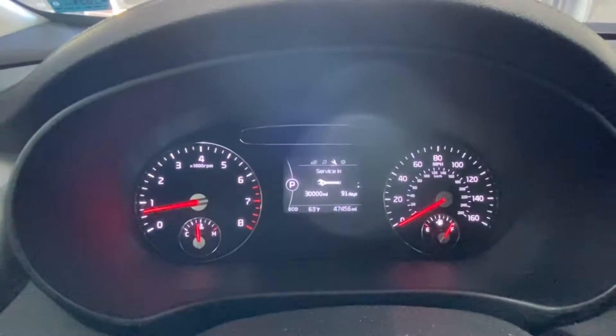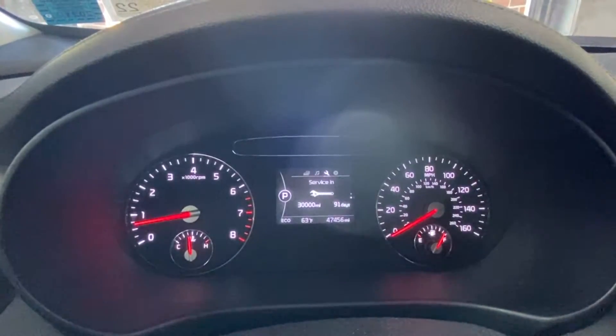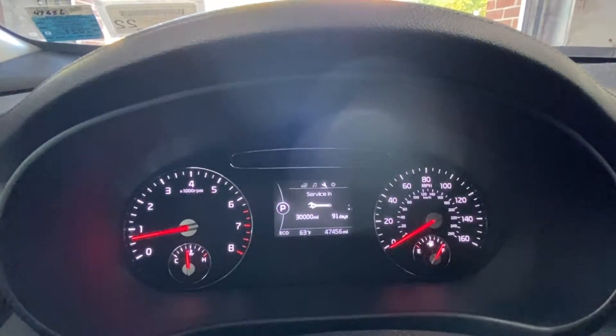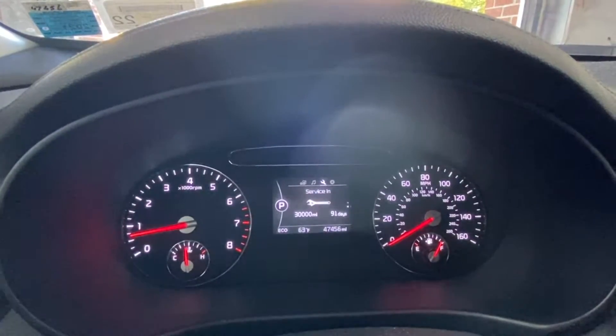So now, service reset. Right now it's set to change every 30,000 miles, which is bad. It's regular oil, so it's every 3,000 miles — 3 months, 3,000 miles.